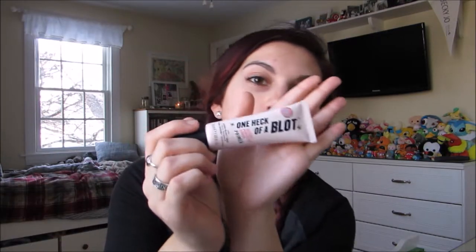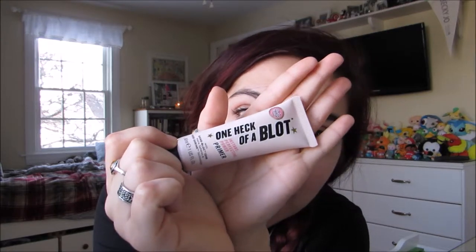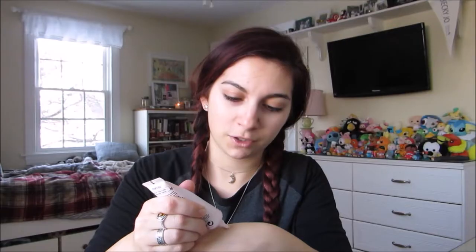This product is called One Heck of a Blot and it is by Silk and Glory. To prime, I'm just going to put a little bit of this on my hand — that's just about how much I put on. I do take a beauty blender; it doesn't necessarily have to be damp, as this product is pretty wet by itself.